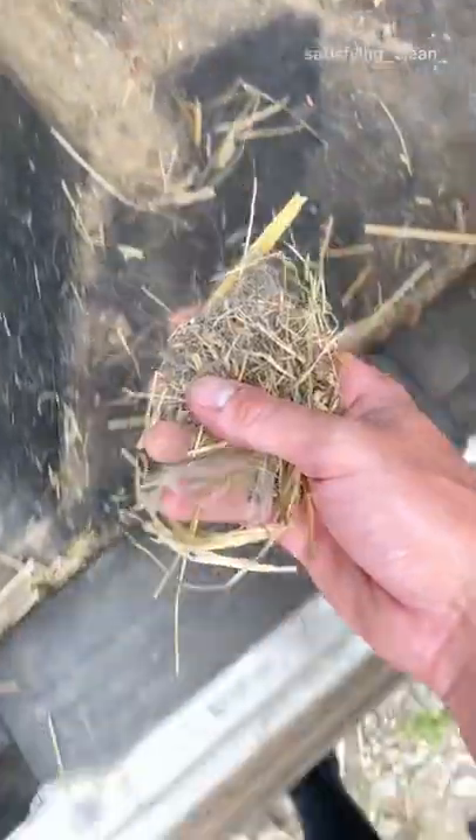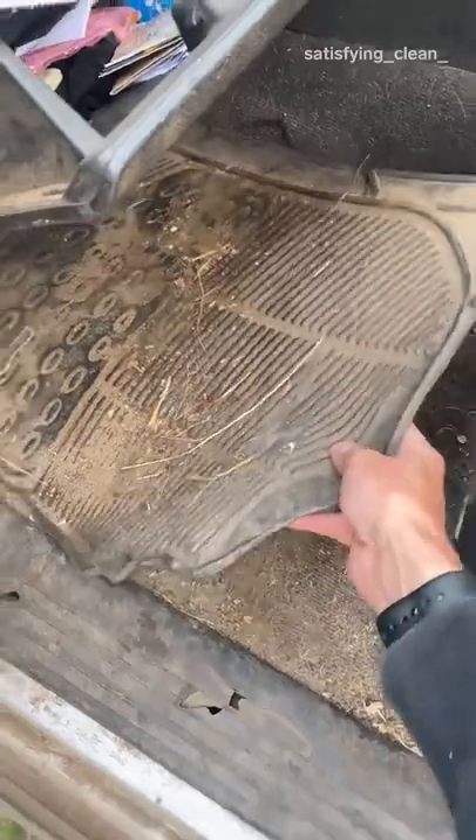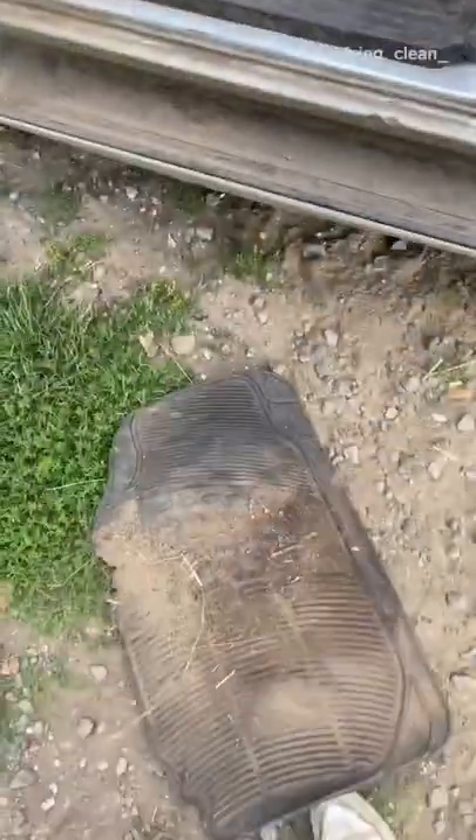Reese removes hay by hand because it's faster than using a vacuum. Next, he removes the floor mats so he can access all the sand and dirt underneath.